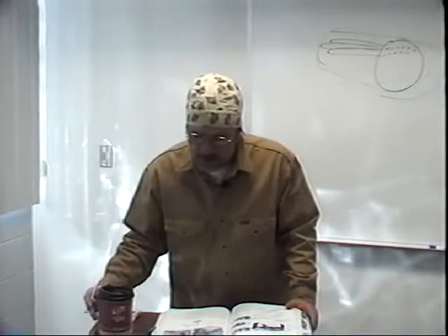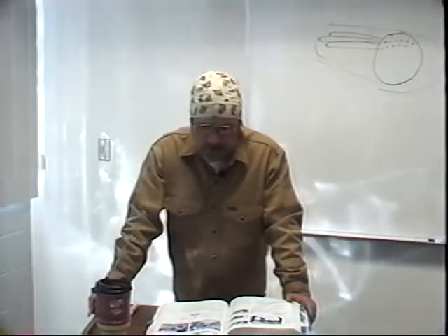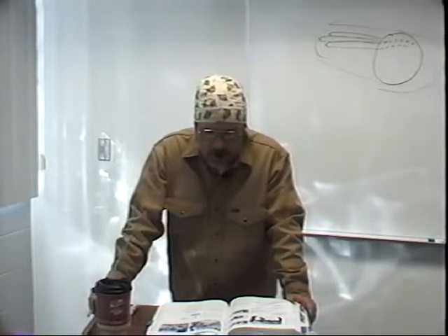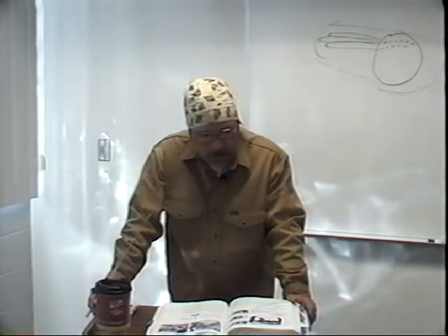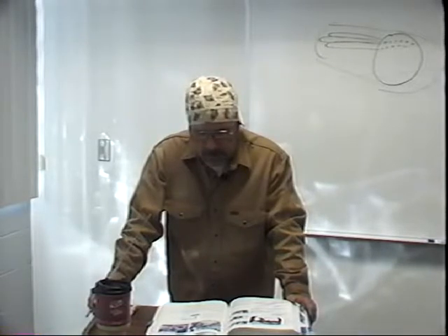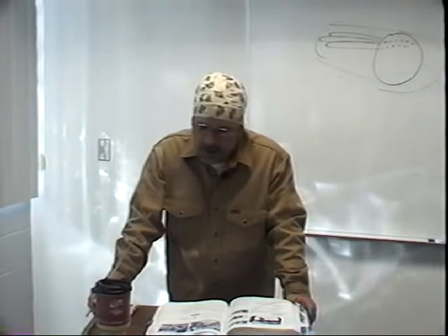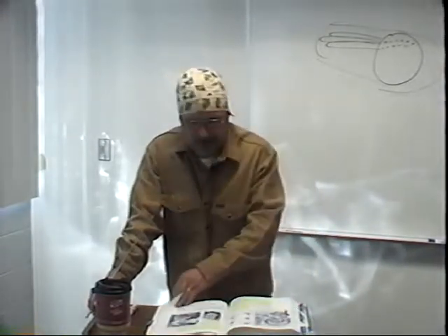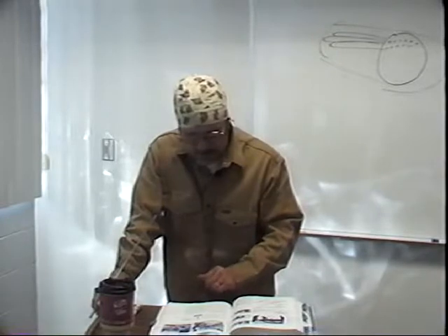Figure 26.47 shows a welding instructor demonstrating a power squaring shear — similar to the shear we have, just a different brand. Looking carefully at these pictures, it's concerning that none of the operators are wearing gloves. That would be an immediate OSHA violation today and would not be acceptable in any work environment.